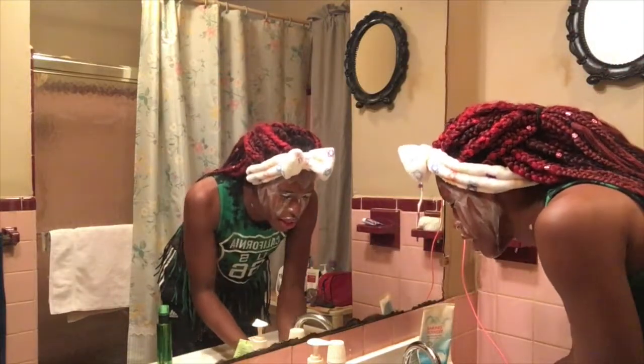Don't use soap. I don't know how many people I see using soap on their face, but sometimes the residue it leaves on your face is disgusting.